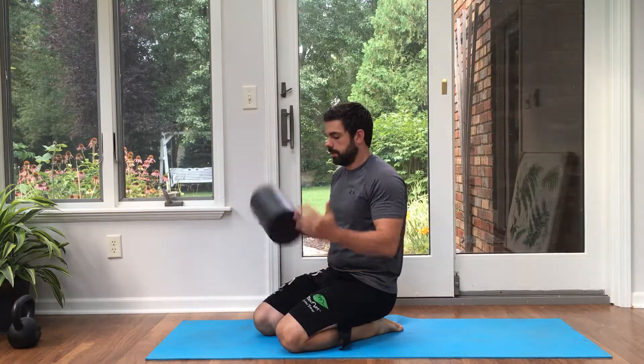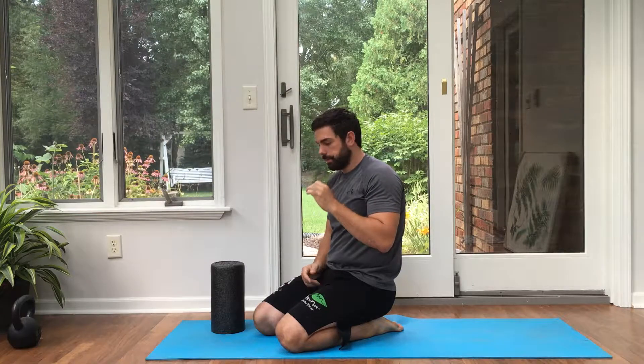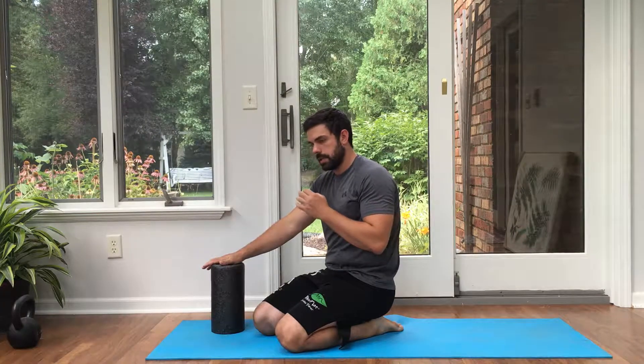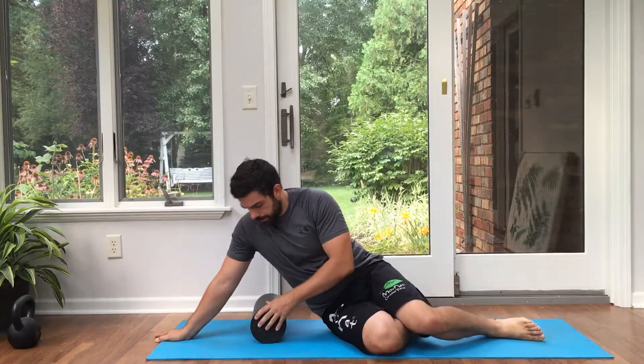Today we're going to go over how to foam roll your lats. The lats have so many different points where they hook in on your body that simply using some pressure from the foam roller, like a self-massage, can shut down the excess tone and tension in that muscle. We get a quick nervous system response that can totally reset your posture and improve your overhead mobility.